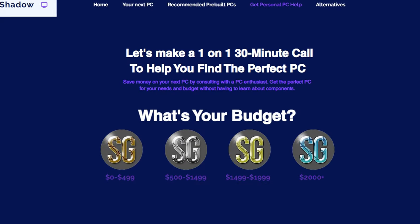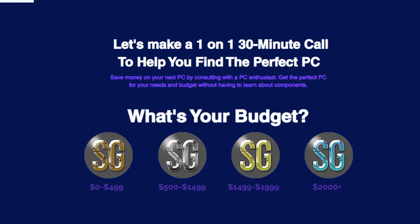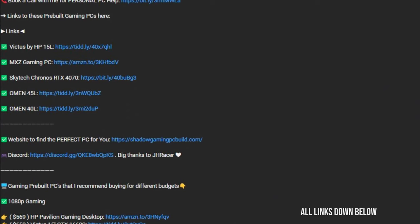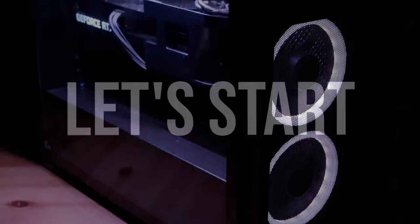If you want a personal PC recommendation — let's say you have $1,000 in your bank account and you need professional help — you will have a link in the video description where you can book a meeting with me. Also, you will have the link to this Omen 40L down below in the video description. That being said, let's start.